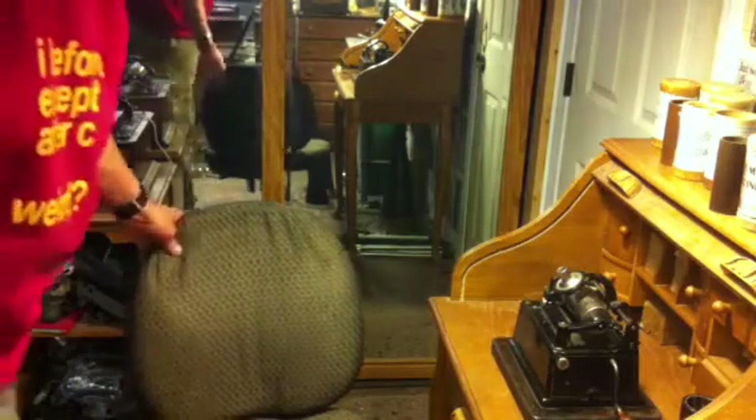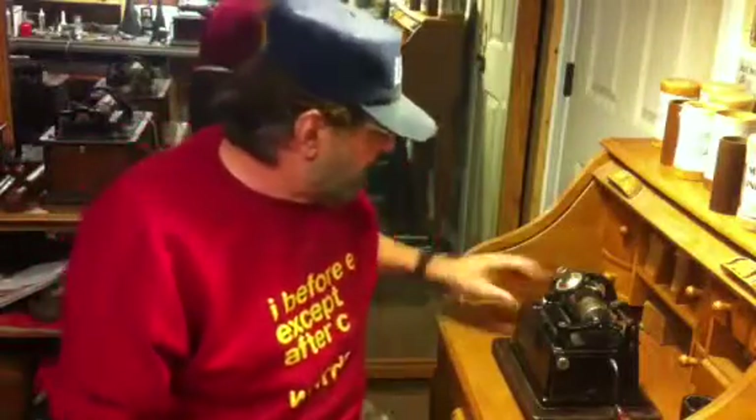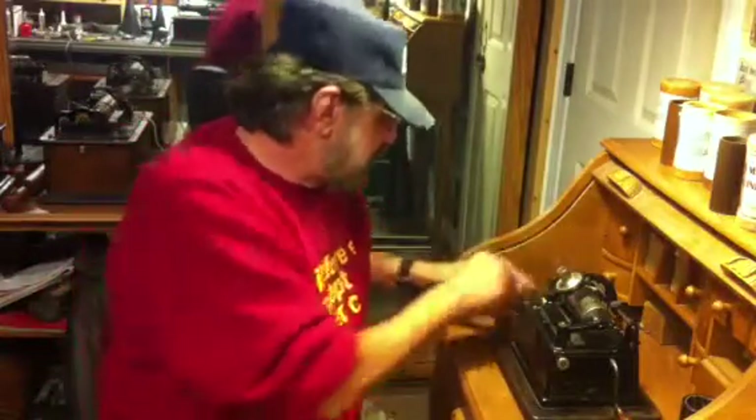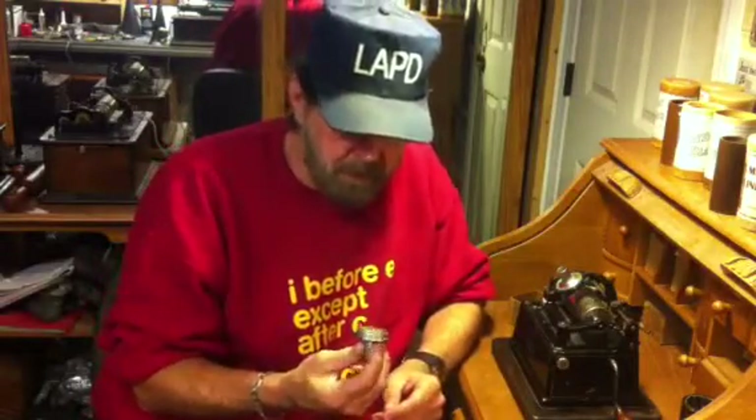Greetings, Benjamin J. the VictrolaGuy with another in the series. If you've been watching the series, you know I built a new recorder. And the cylinder recordings I've been making tonight are actually pretty good. Some of them are surprisingly good.